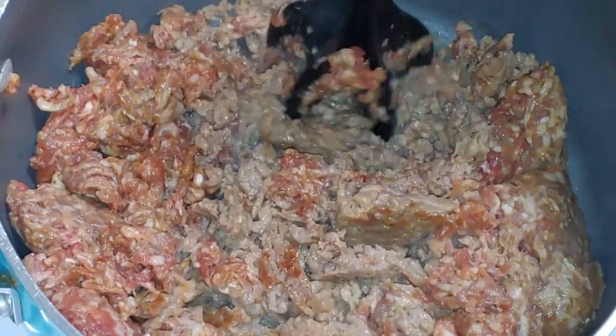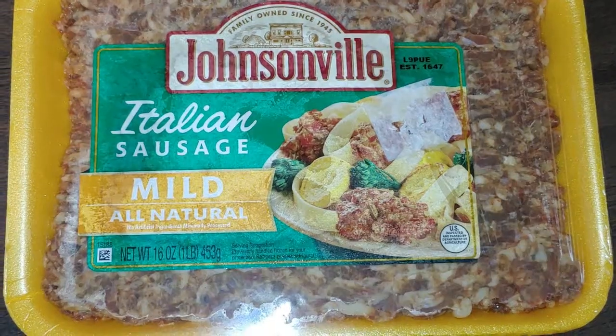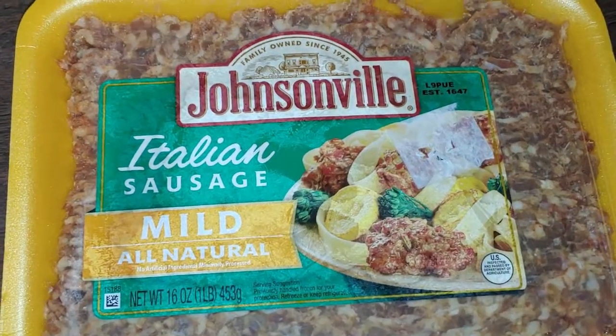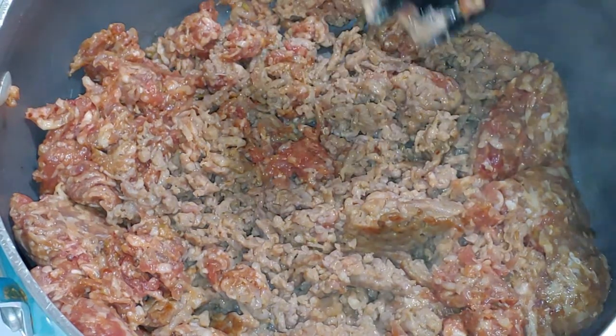It heats up really well. You can take it for your lunch the next day. Right now I'm cooking and crumbling up 2 pounds of Italian Sausage. Sometimes I use mild, sometimes I use hot. I'm going to give you different alternatives along the way.